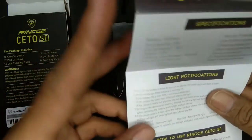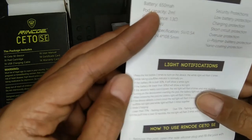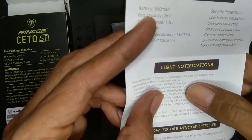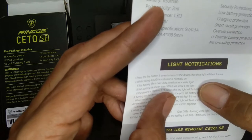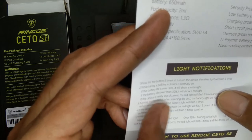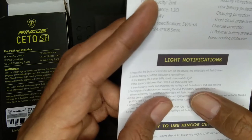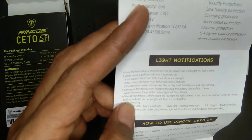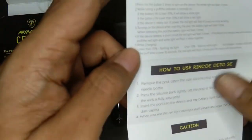Ada security protection, low battery protection, charging protection, shortcut protection, overvoltage protection, Li-polymer battery protection, dan nano coating protection. Untuk indikator: jika baterai lebih dari 30% lampu akan berwarna putih; jika baterai kurang dari 30% lampu akan berwarna merah; jika device mendekati habis, lampu merah akan berkedip 8 kali dan berhenti bekerja — artinya baterai sudah habis.